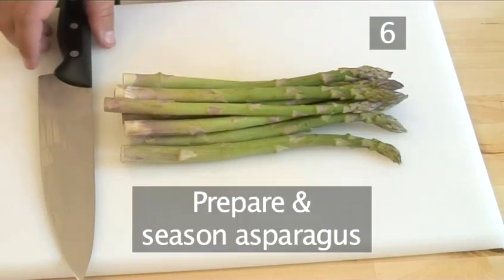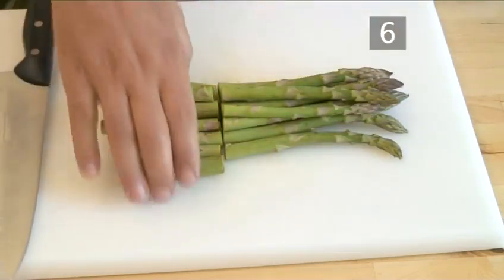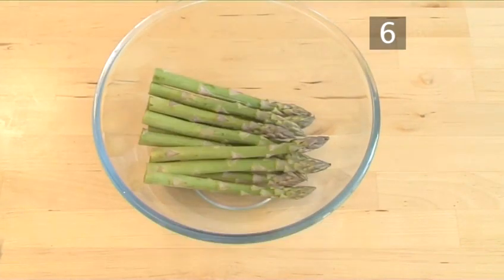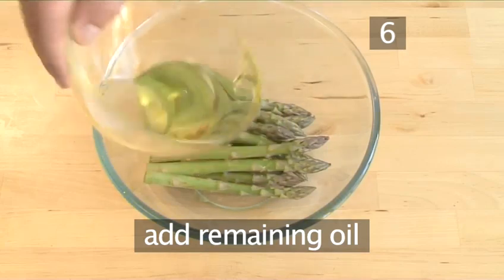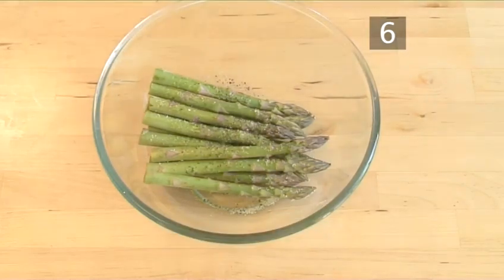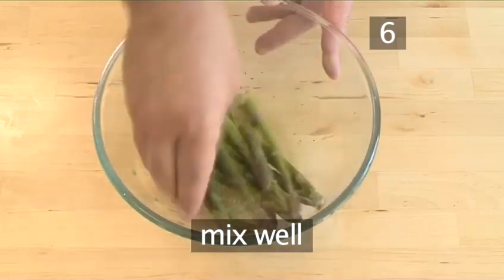Step 6: prepare and season the asparagus. Cut off the bottom third of the asparagus and discard. Place the tips into the medium bowl. Add the remaining oil and season with salt and pepper. Again use your hands to mix and make sure the asparagus are well seasoned.